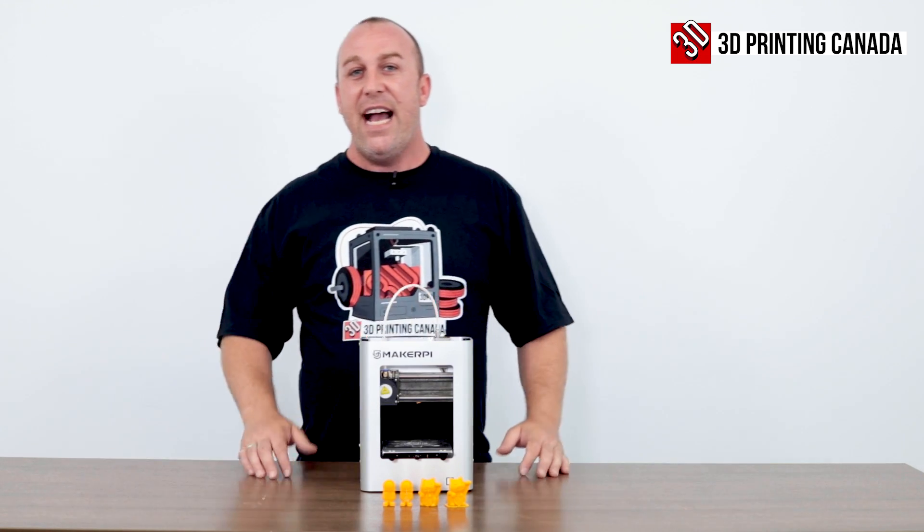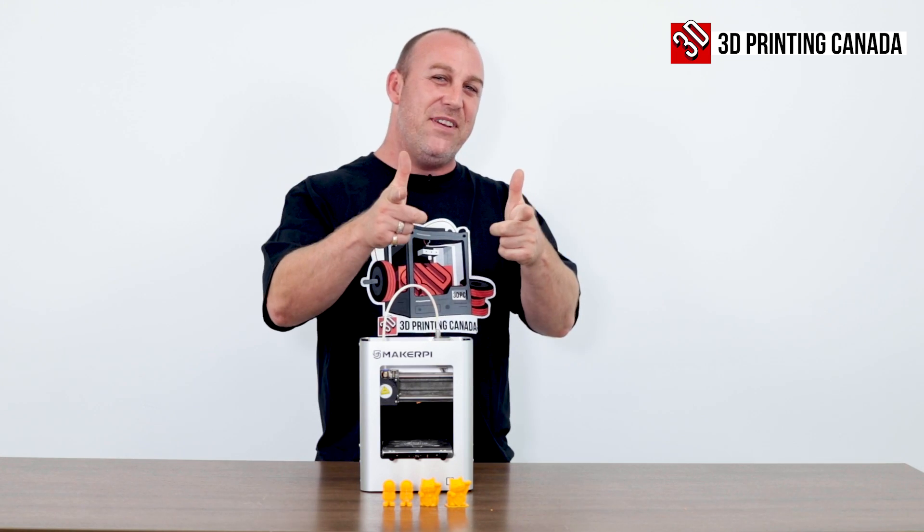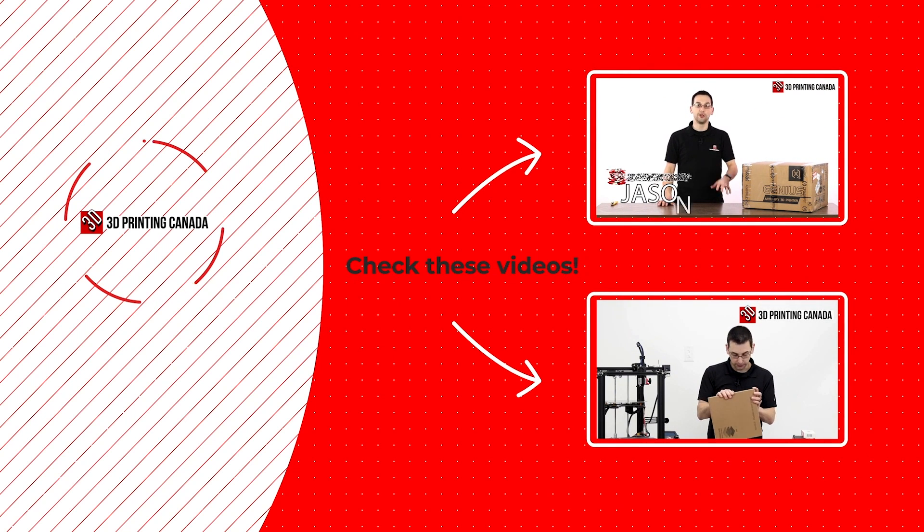So with that being said guys, if you like this video, don't forget to like, share, comment and subscribe. We'll see you in the next video. Bye.